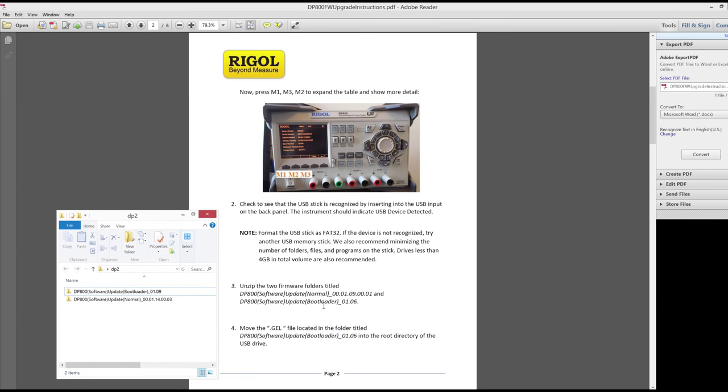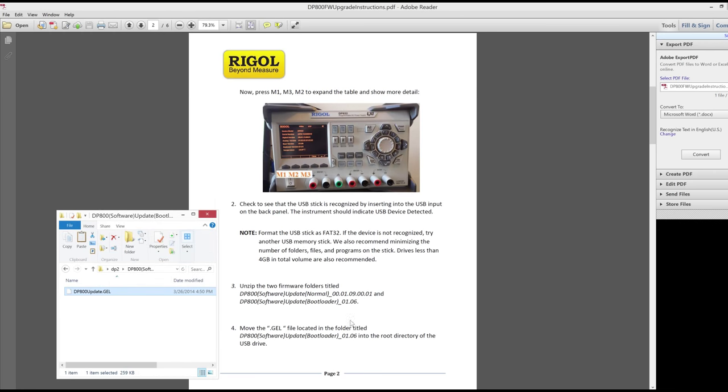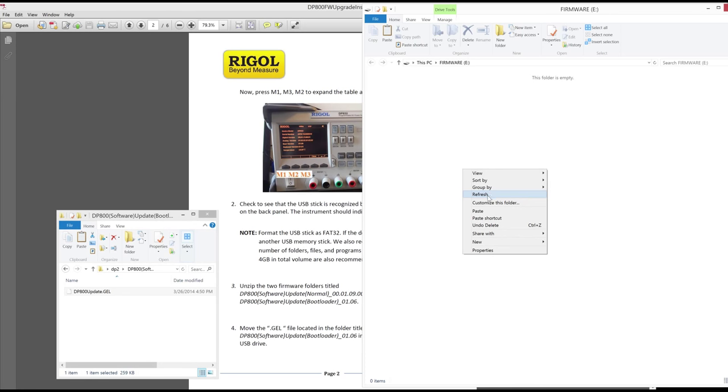Once unzipped there are two firmware folders — one labeled bootloader and one as normal. It says to move the gel file from the bootloader directory to the root directory of the thumb drive.